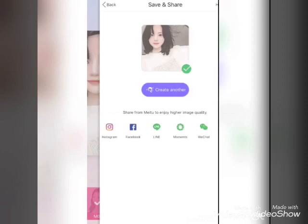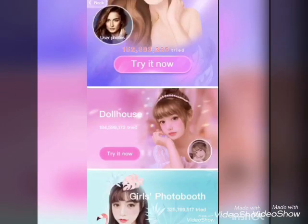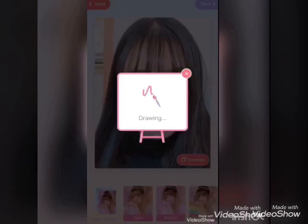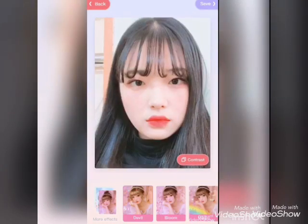Let's save and share, then go back and try the next one. Try dollhouse — select the photo from the album. This is my favorite. There's a filter called devil — look, it's completely changed, before and after.